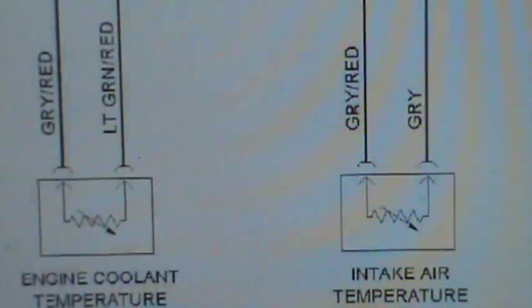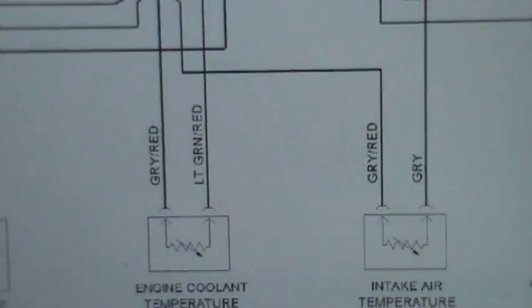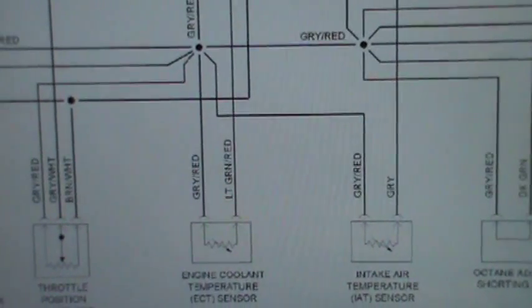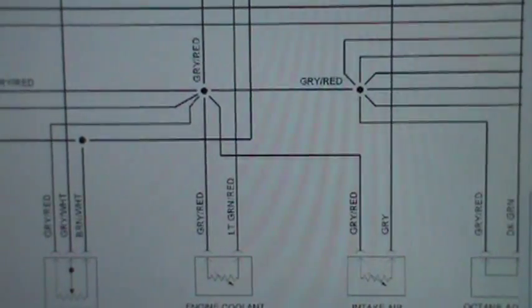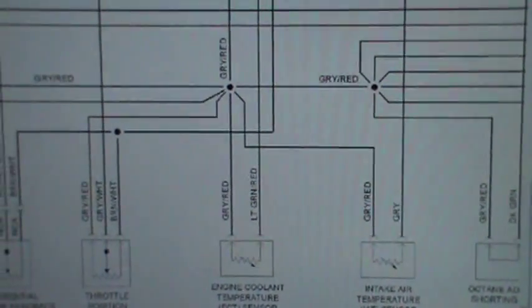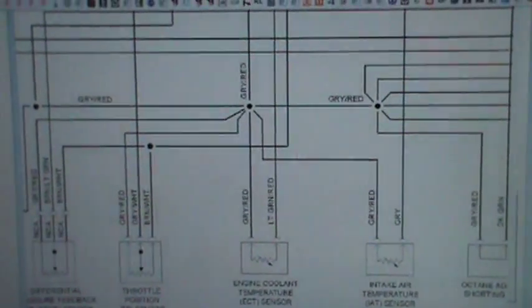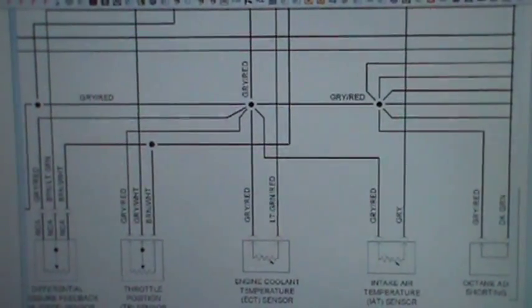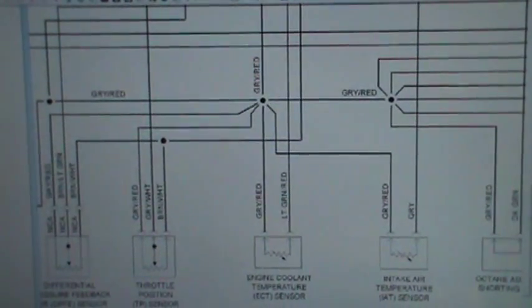I have a video on thermistors, but it's important to know how these sensors work when you're trying to troubleshoot problems. I just want you to look at the screen and tell me, just based on what you're seeing right here, which is power, which is ground, which is signal on all these sensors — these four mainly, the four on the left.